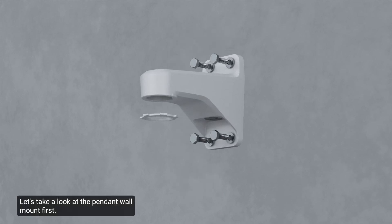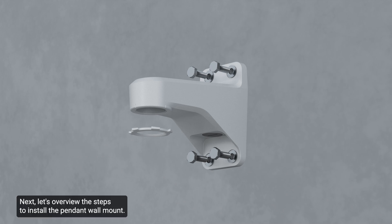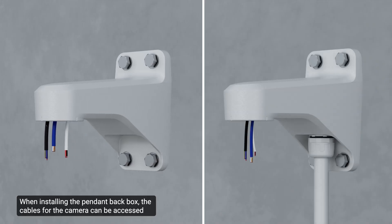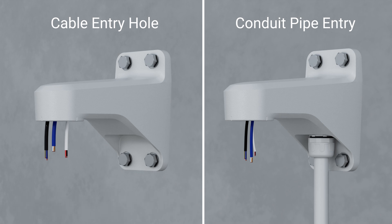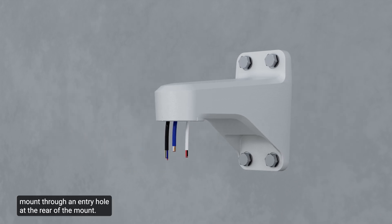Let's take a look at the pendant wall mount first, then overview the steps to install it. Determine where the cables will enter the pendant wall mount. When installing the pendant back box, the cables for the camera can be accessed either through an entry hole at the rear of the pendant wall mount, or from an external conduit pipe using the 3/4 inch NPT pipe entry hole on the bottom of the pendant wall mount.